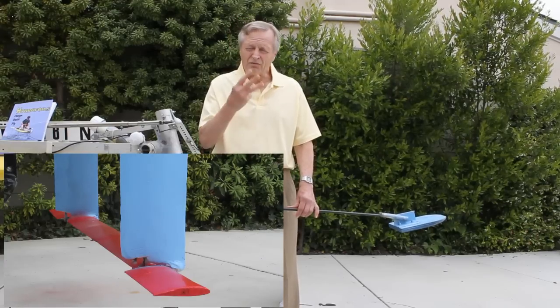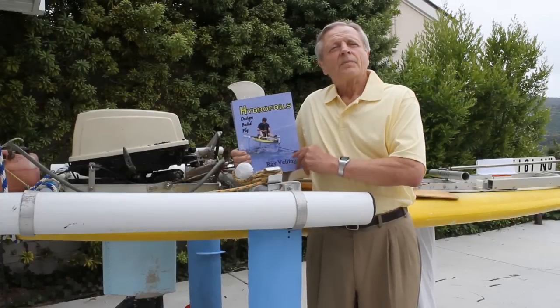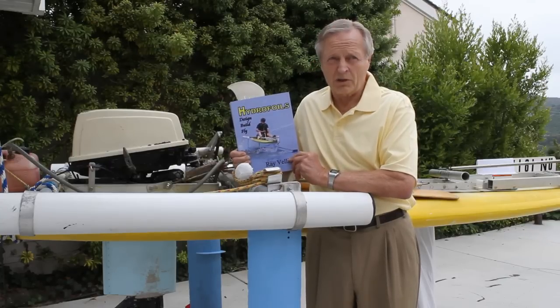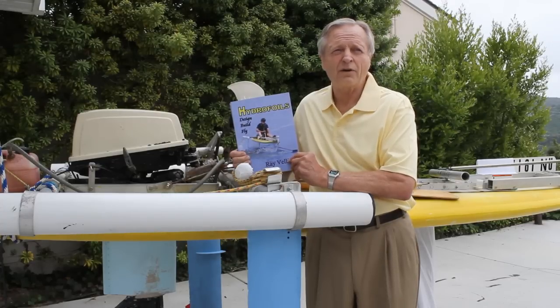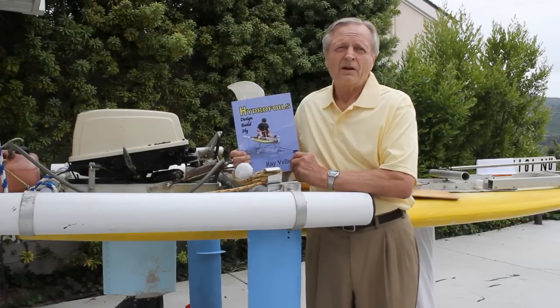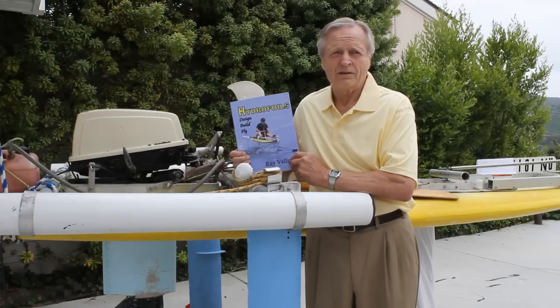So now you know the three essential principles. In the 250 pages of my book, Hydrofoil: Design, Build, Fly, there is a chapter written on each of these principles. There are nine other chapters covering important hydrofoil topics such as history, power, drag, and stress calculations. There are chapters dedicated to specific designs of sail, human, and motor-powered hydrofoils.